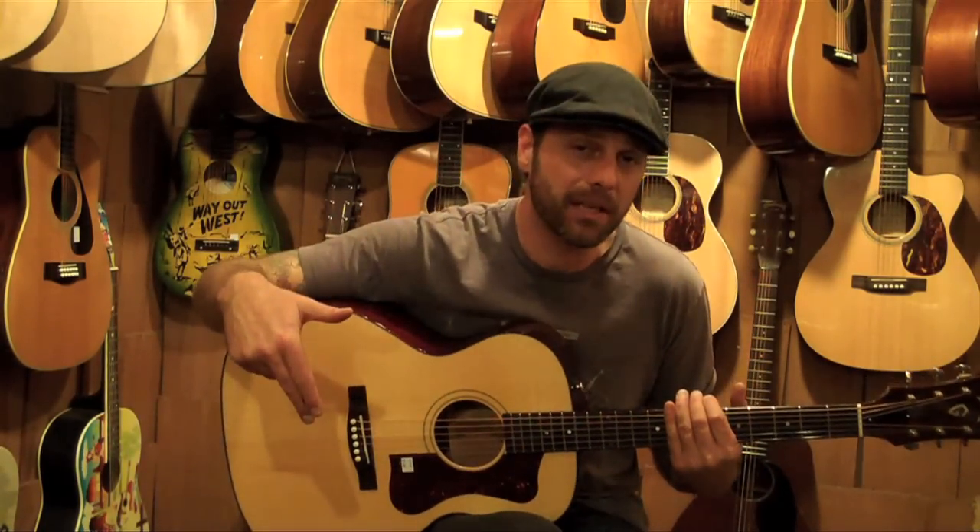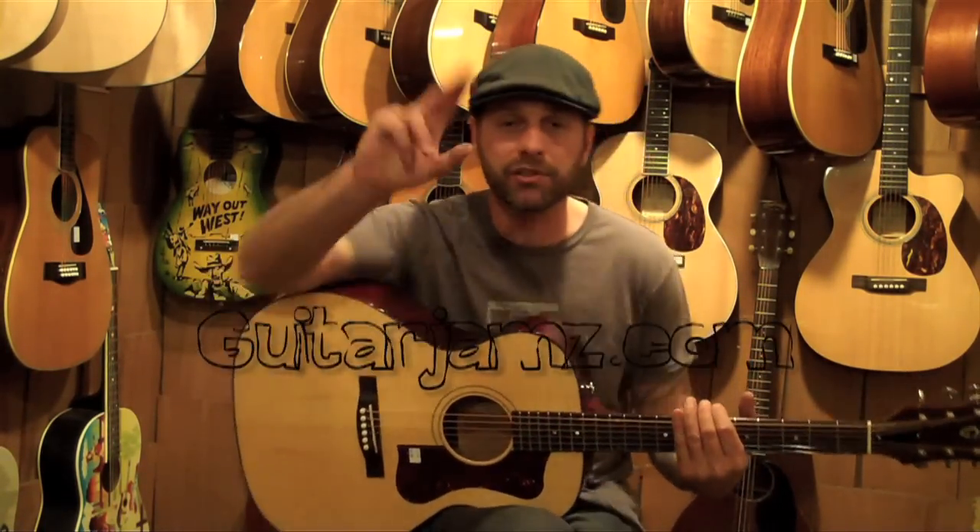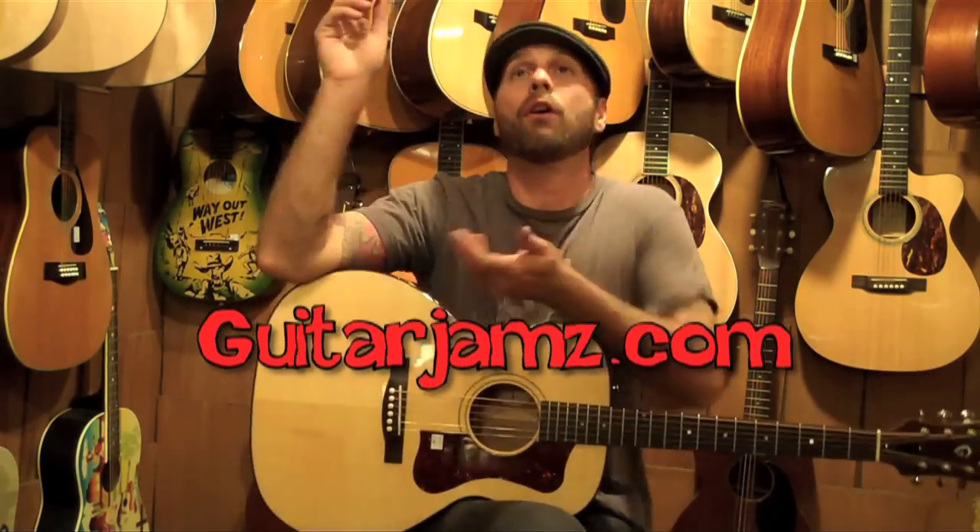Alright you guys, hope you enjoyed the review. Check out TheGuitarShop.com and GuitarJams.com and we will see you real soon — peace out.